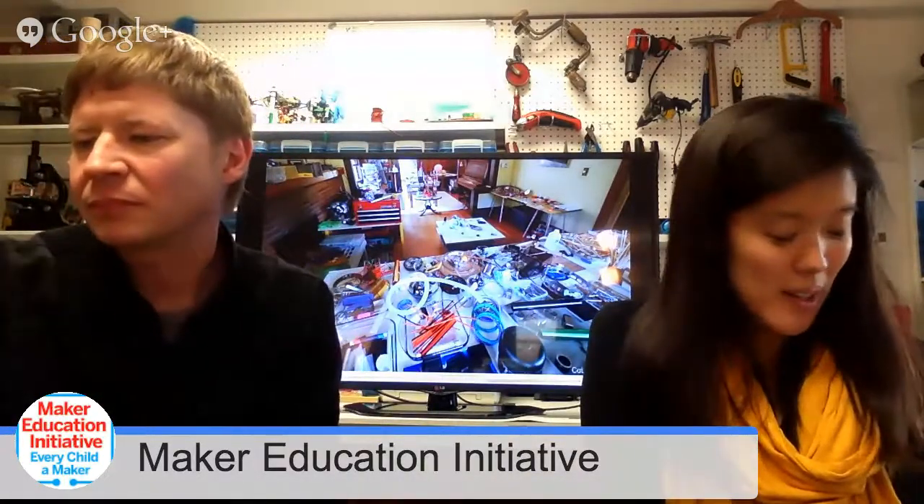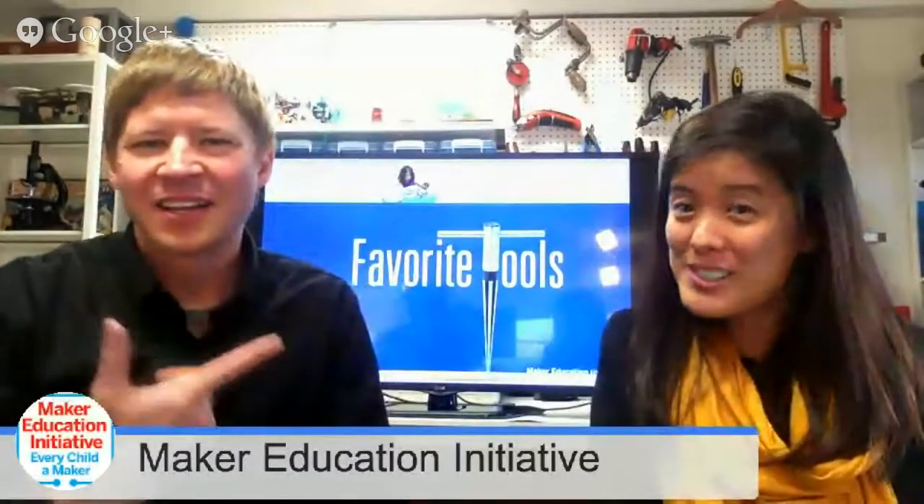We've been talking a lot about consumables, which are most accessible and get used up. But another good question is what are some good tools to get started with? Those, hopefully, are more non-consumable things you won't need to buy and refill repeatedly. Do either of you have any favorite tools or good tools to start with?